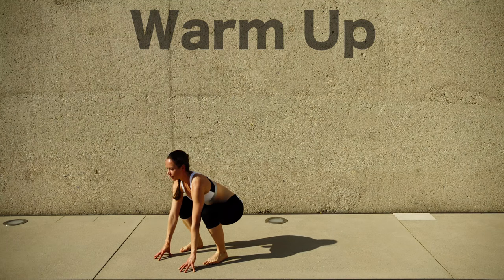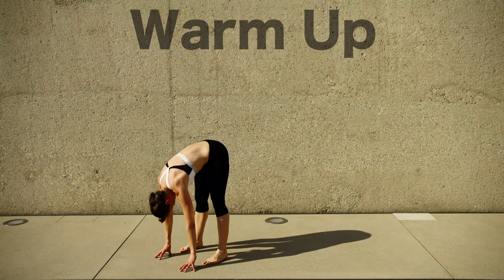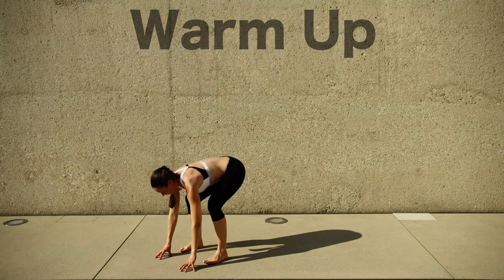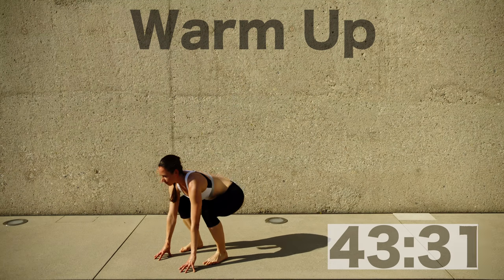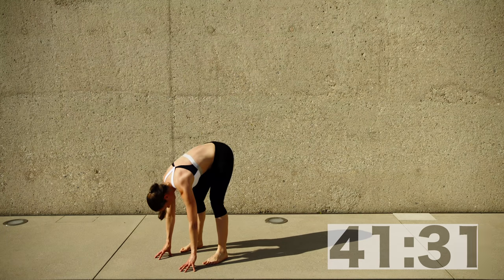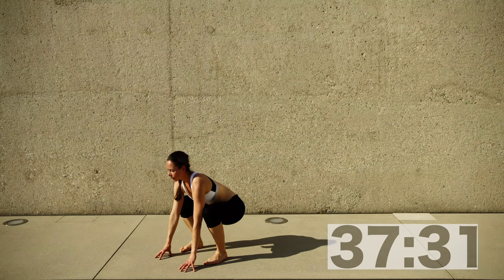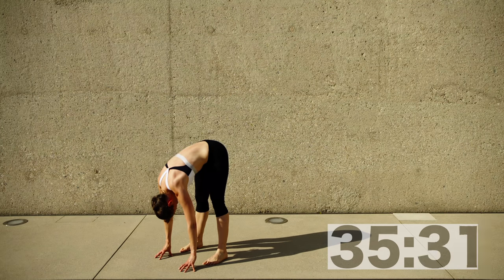Welcome to the mobility workout. This time we're gonna gear up a little bit — we're gonna have a mix between mobility and strength workout. Let's start 45 seconds with a nice little warm-up for your back and your legs. It's a squat and hamstring stretch.